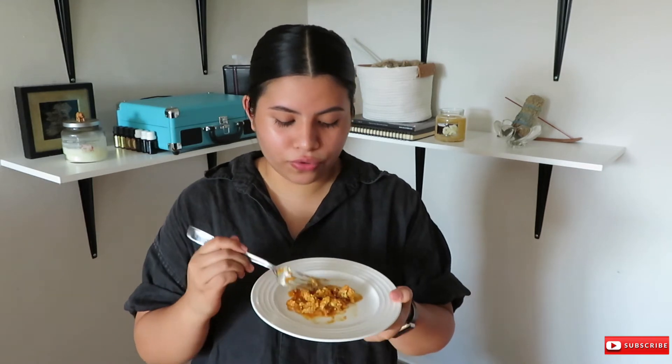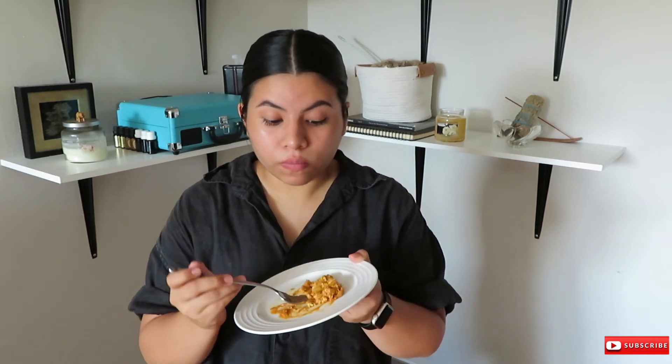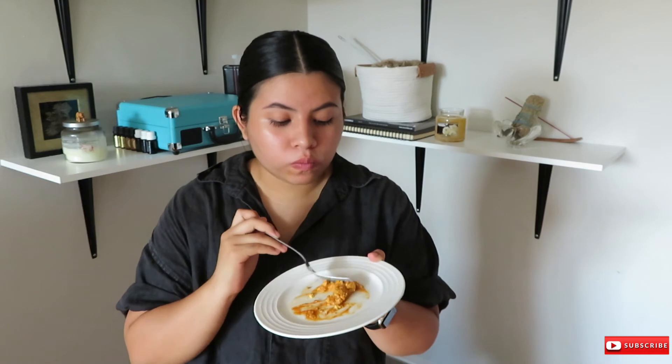Okay guys, we're back. Obviously this doesn't look like butter chicken because it's not chicken — the consistency of the tofu is a little too soft. Let's try it. Mmm... it's very tasty, it's really good. This is the closest thing to butter chicken I've had!